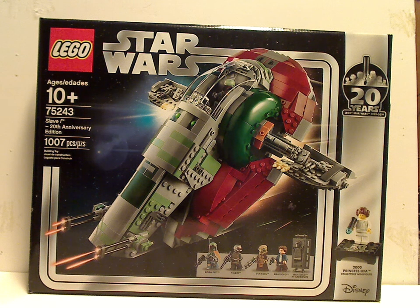Well, hello everyone. Here I am with my last LEGO Star Wars 20th Anniversary review, and this one is on the Slave I 20th Anniversary edition.